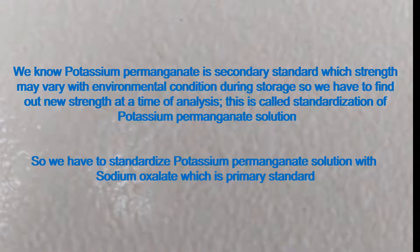Potassium permanganate is a secondary standard whose strength may vary with environmental conditions during storage. So we have to find out the new strength at the time of analysis. This is called standardization of potassium permanganate solution. We have to standardize potassium permanganate solution with sodium oxalate, which is a primary standard.